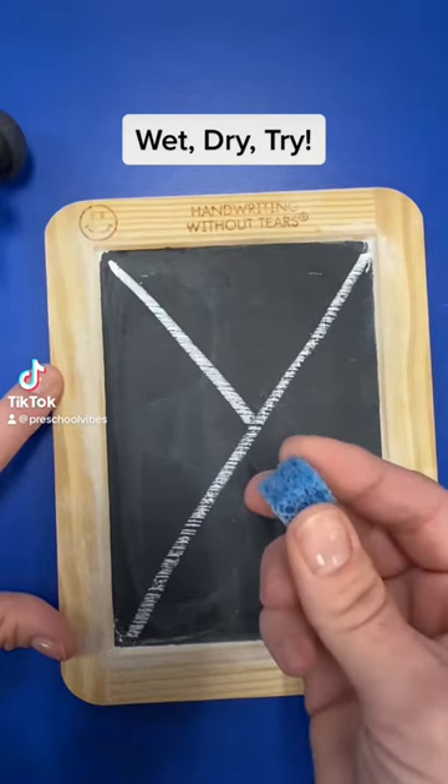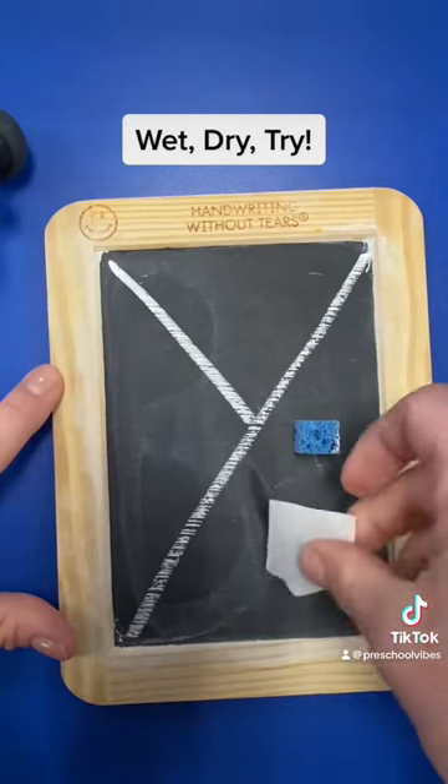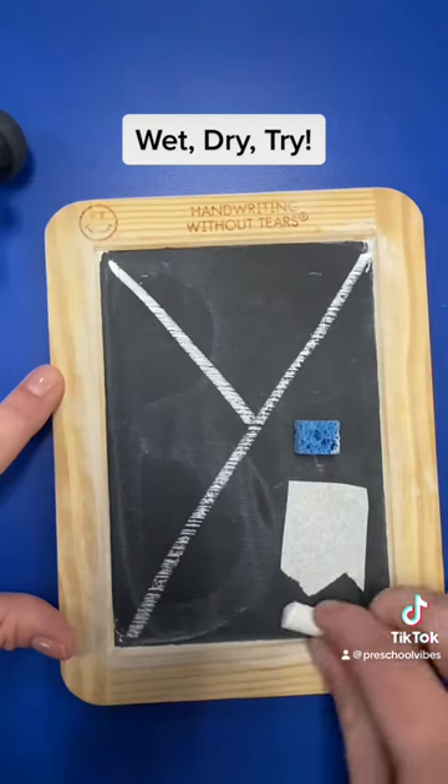Wet, dry, try. What an awesome way to help students learn their letters. You'll need a wet sponge, a paper towel, and a piece of chalk. And we're going to start just in that order.